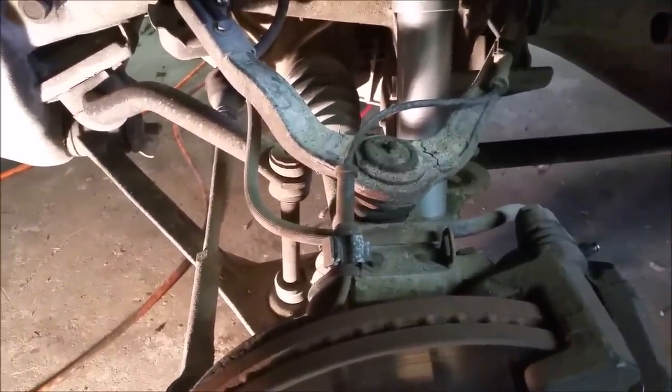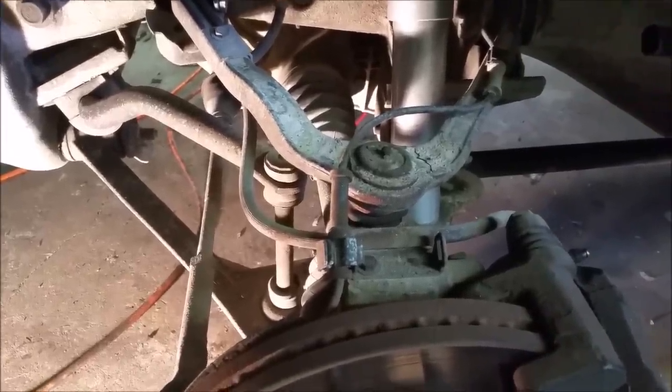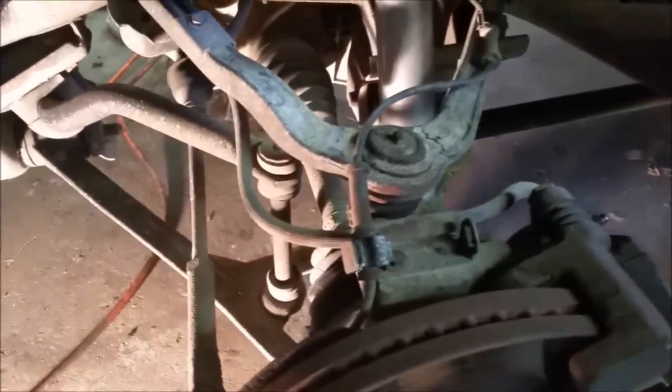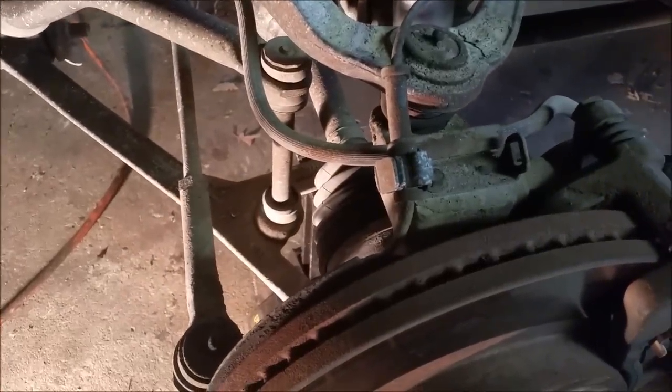The first time I did ball joints it probably took about three quarters of the day. Now that I've done them a few times on different trucks, it doesn't take as long, but just be prepared to put a Saturday aside — definitely a decent part of your day. It's all going to start with taking off the wheel, and then you want to take apart the brake assembly.